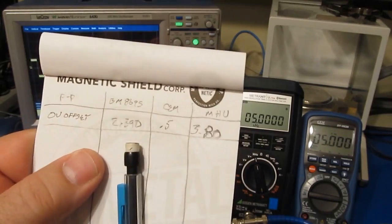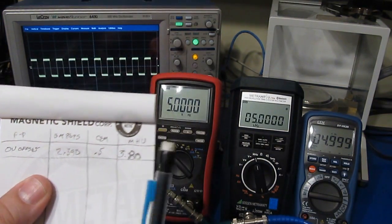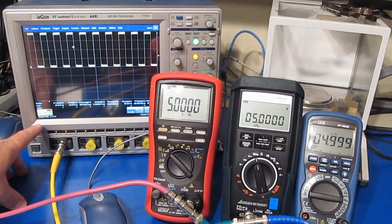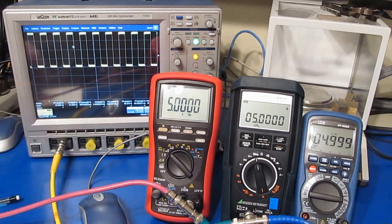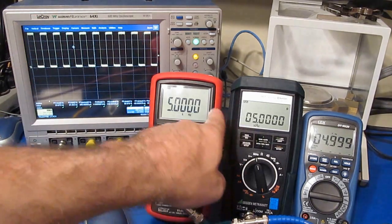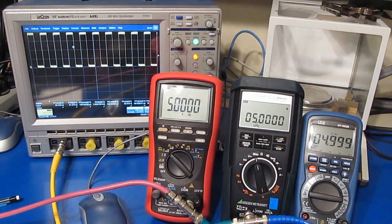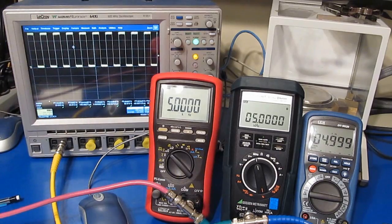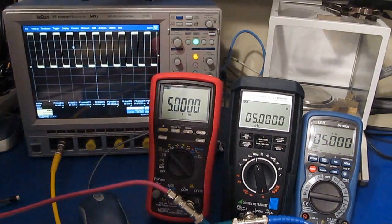Right there - so that's currently at 3.80 volts peak-to-peak. Our scope is currently set for 500 millivolts per division, and now our peak-to-peak voltage is 1.9 volts. You can see the Ultra is not having any trouble with this. What I'd like to do now is try decreasing this voltage and see where these meters start to fall off.